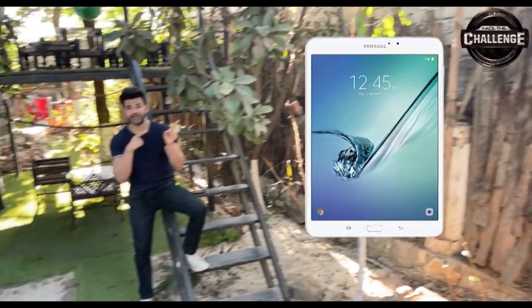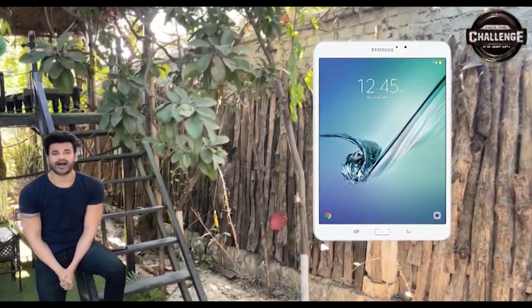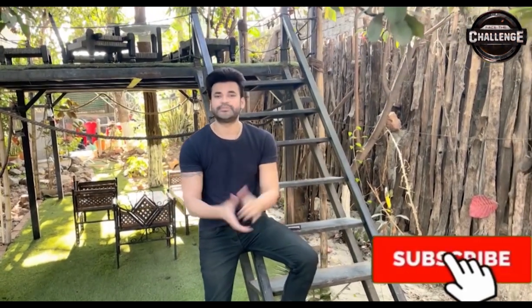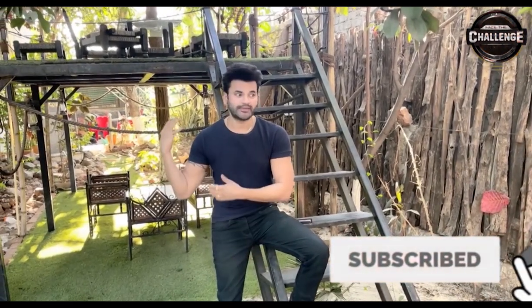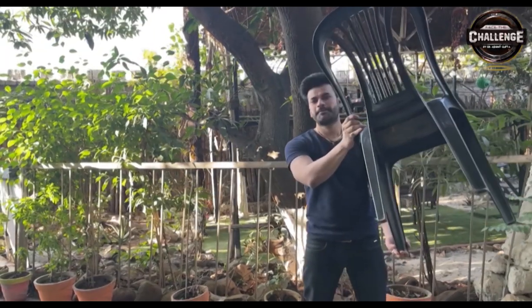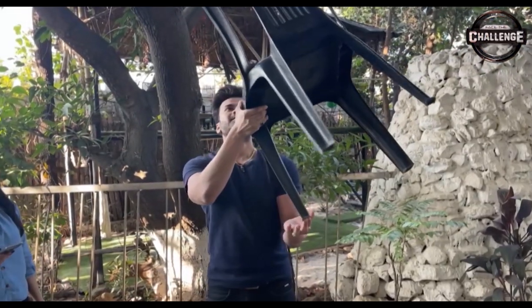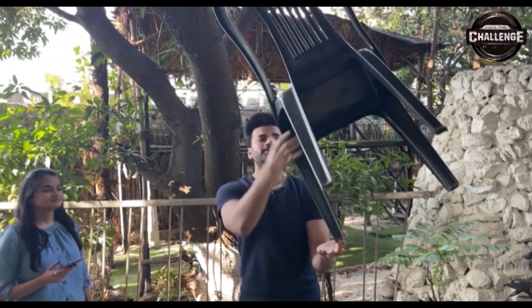So are you ready to accept this challenge? Dr. Spark will give me new challenges and I will perform them — and that is your challenge too. Stay tuned and subscribe to my channel. We will record our time here and see how long you can balance this chair.